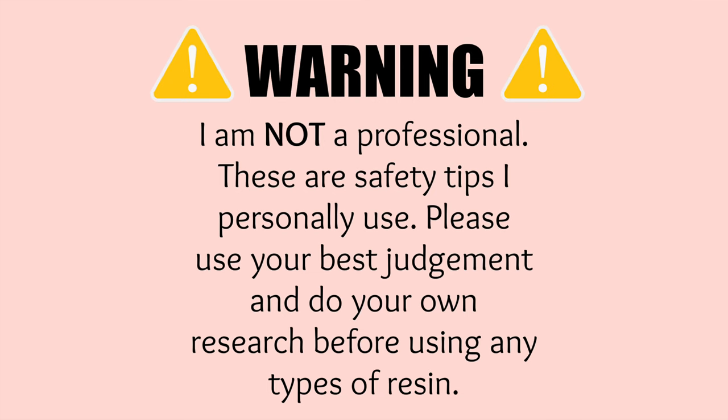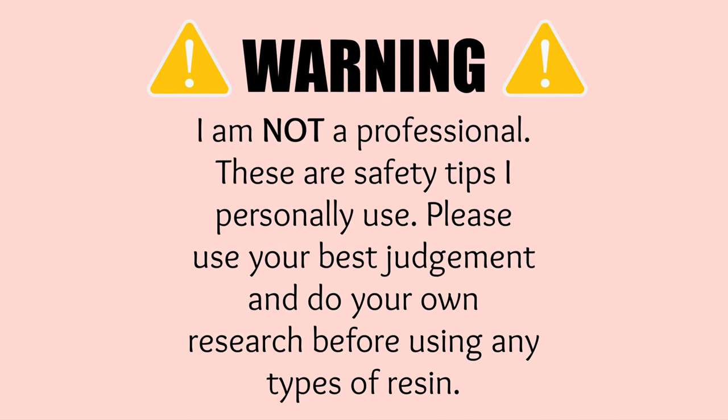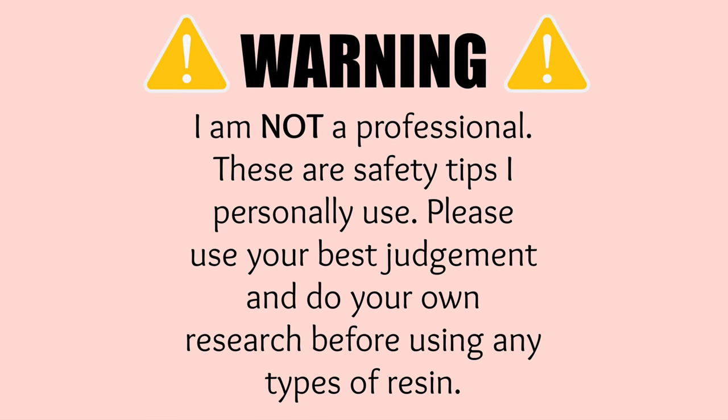I've been using resin in multiple different ways for about 3 years now, and these are just the tips and tricks that I have learned to help keep myself safe while using these materials. I just want to let you guys know that I am not a professional. These are safety tips I personally use. Please use your best judgment and do your own research before using any types of resin.